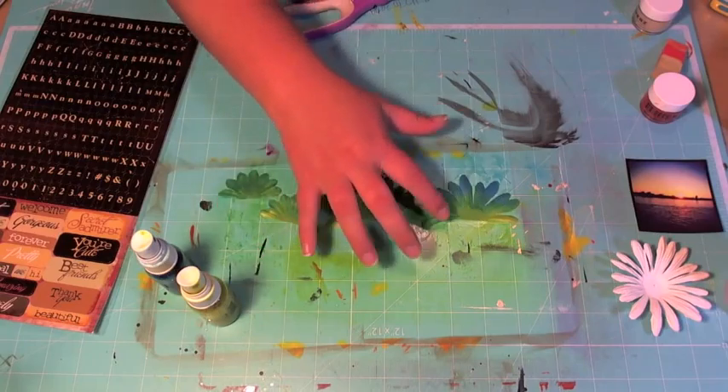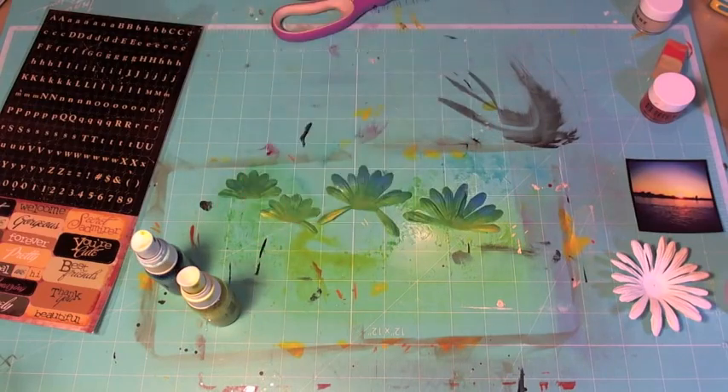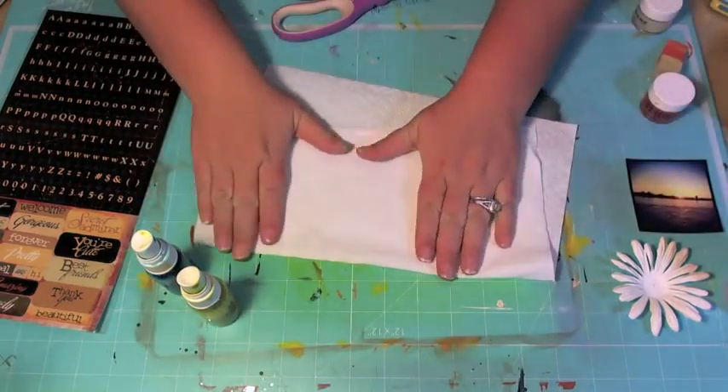Okay, so we have these nicely colored. I'm going to go ahead and set these aside so we can move on to our next step.